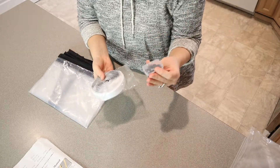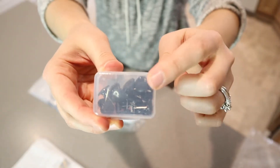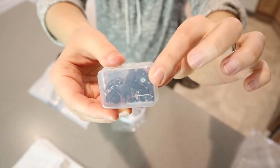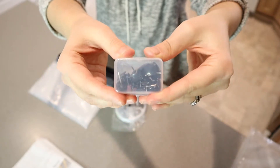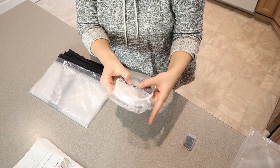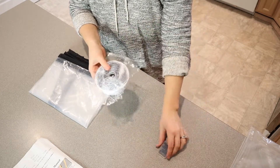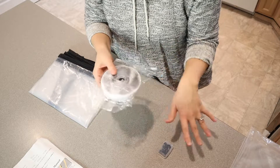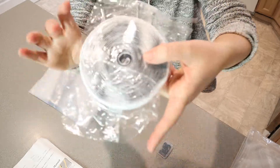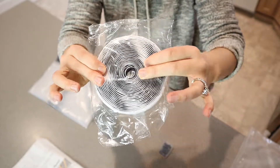It looks like there are a couple of different options to attach this. It does come with some little tacks that can stick into the wall around the door. Maybe if it's a doorway that is not going to easily have an area where the velcro can stick, that's another option — I'm going to see when we hang it up which one is going to work best for us. It also comes with a really long velcro roll, which is really nice.